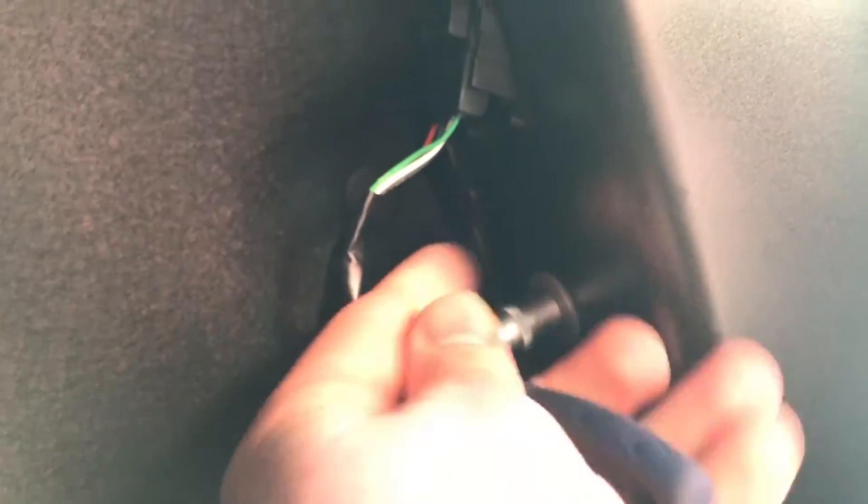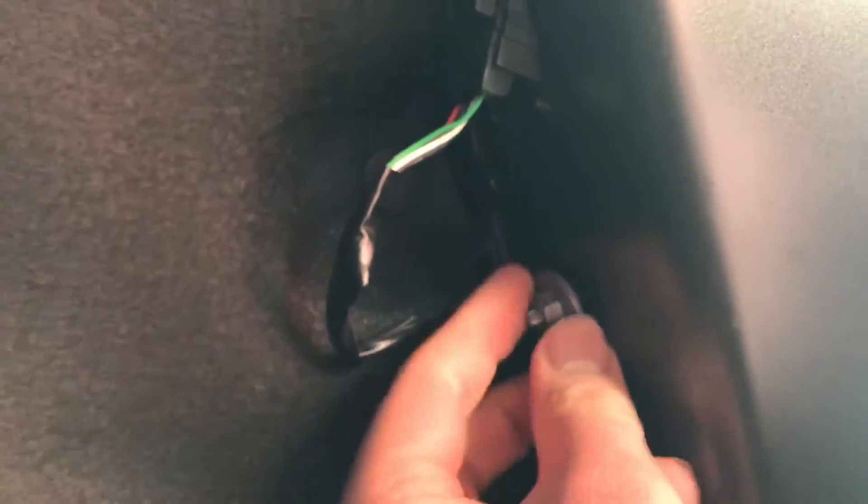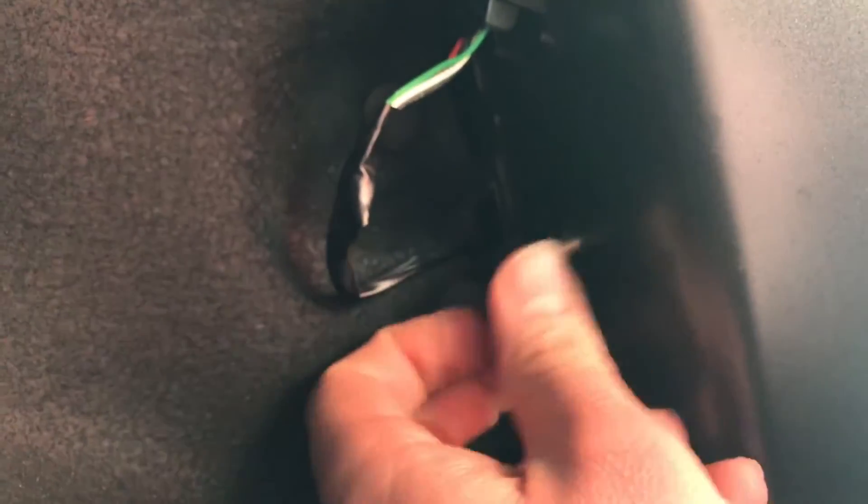Let's do this. Release it and disassemble it by rotating left side. As you can see, now it's disassembled.